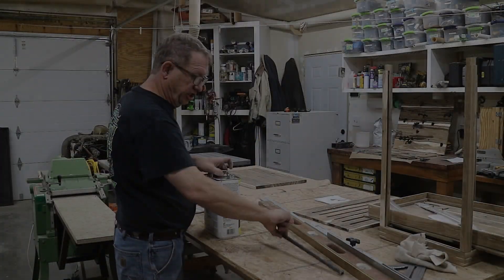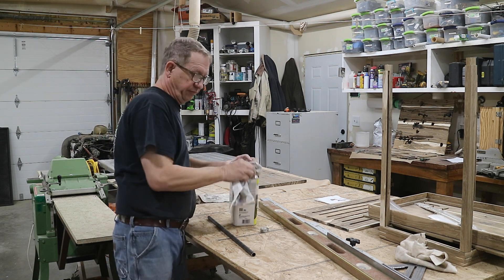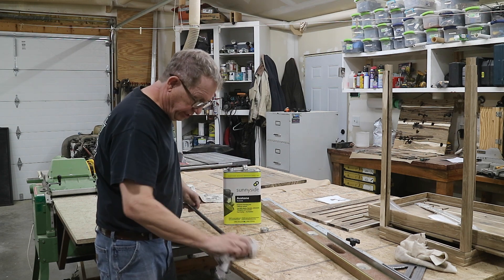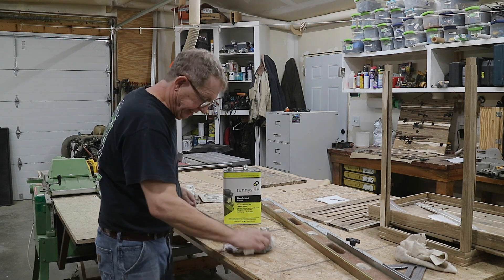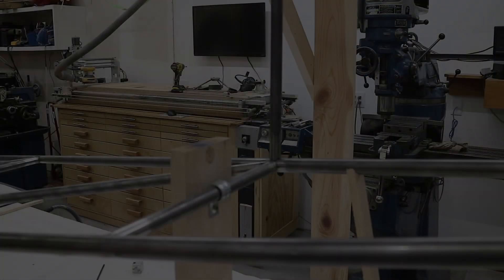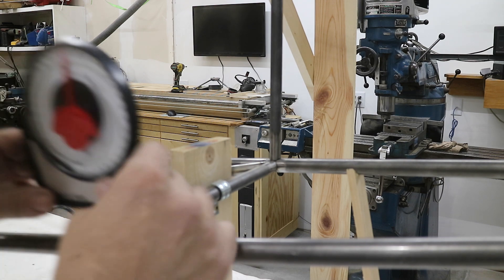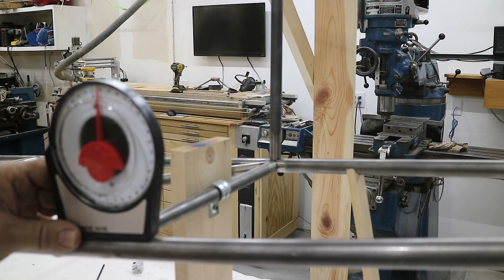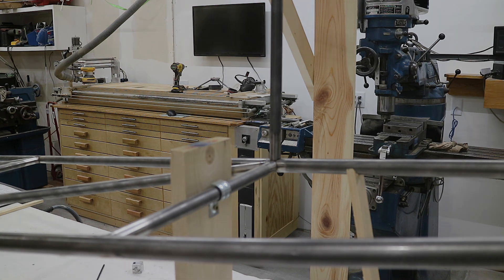All those tubes always have some protective oil of some sort, so I just use some acetone to remove it because otherwise it's just a big mess. This is station H right here and I just need to know what the angle is. Because this tube goes vertical, I get nine degrees and I'll just use that to do my first cut.